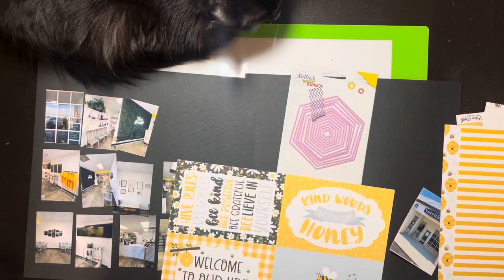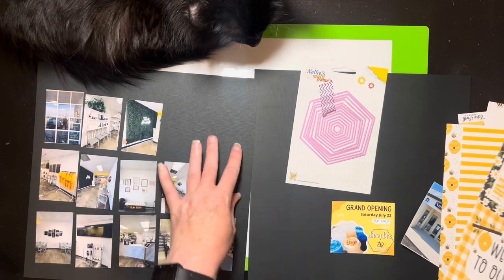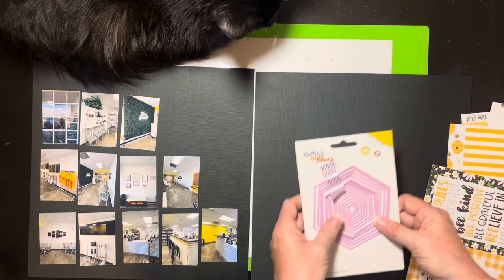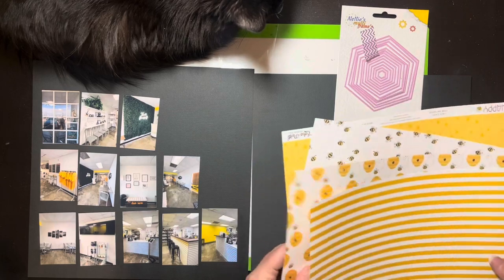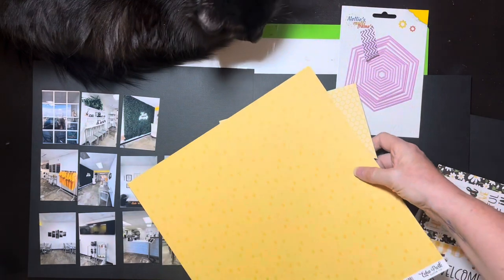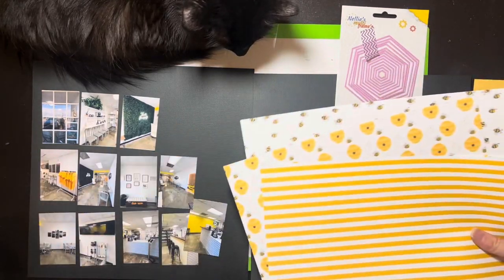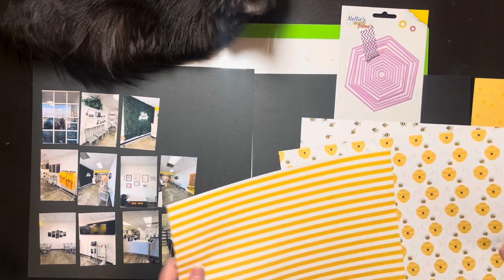Okay, quick check-in. I think what I'm going to do is organize the pictures like this, because it gives me a little space for something here. I did put out my hexagon dies because I think those will be nice and clever. I pulled out these four sheets of paper — I think I'm going to use these two to cut out the little hexagons. Maybe not the one that already has hexagons printed on it — maybe just the heart paper.